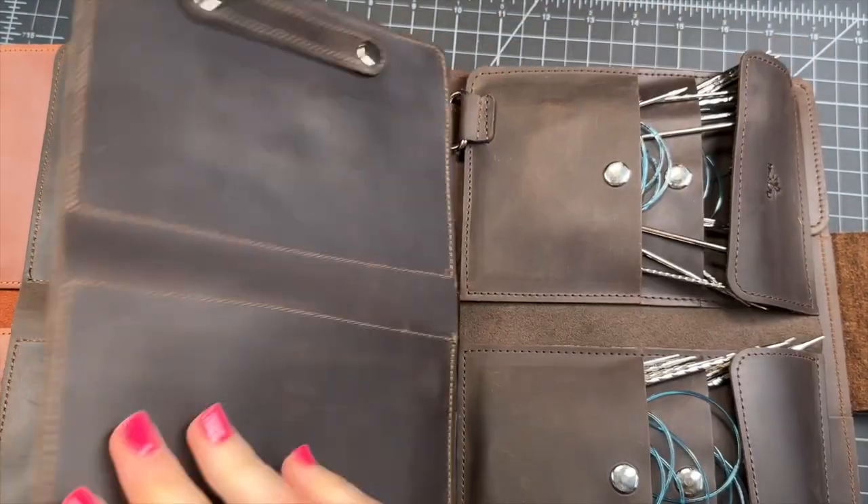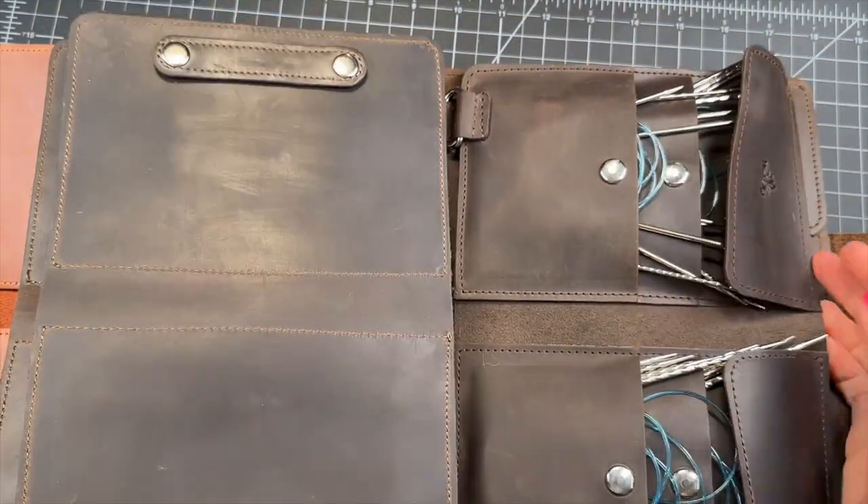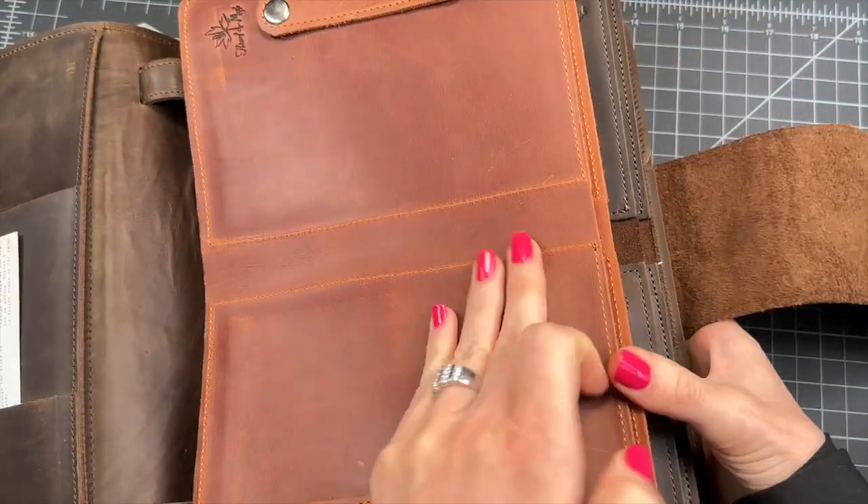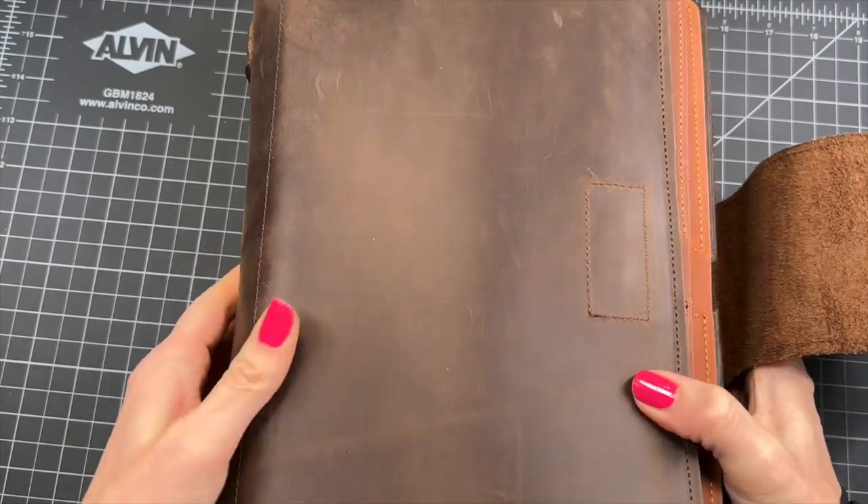This is the biggest Bible ever. I have different kinds of needles in here — there's Addies. That's that.